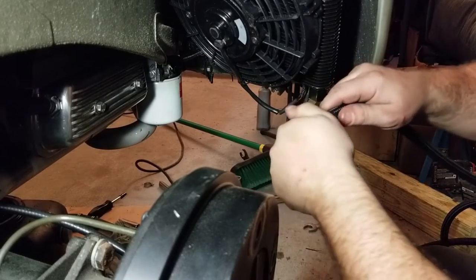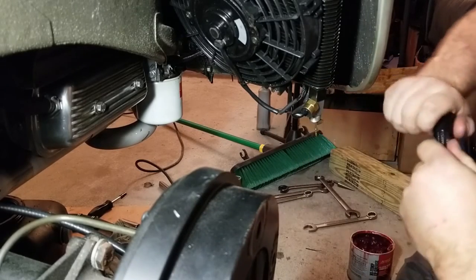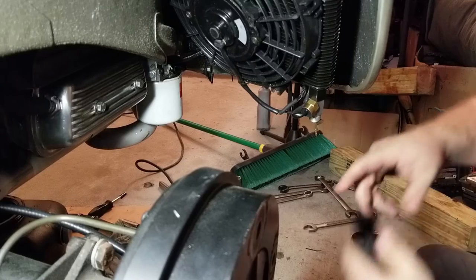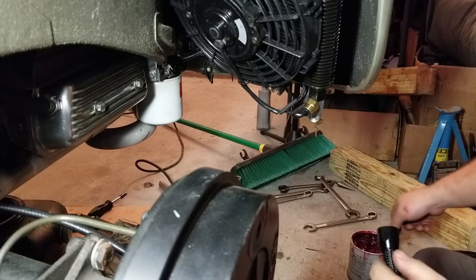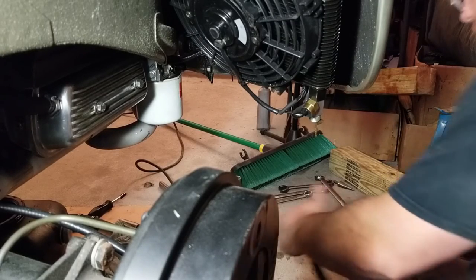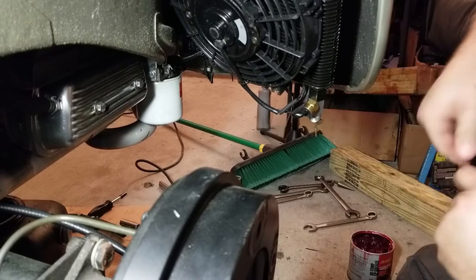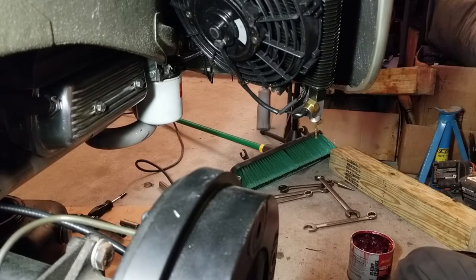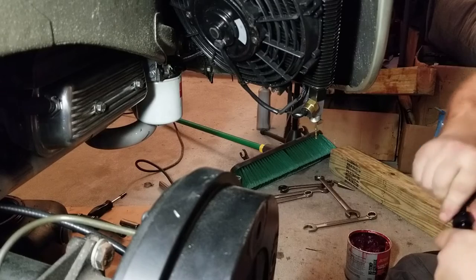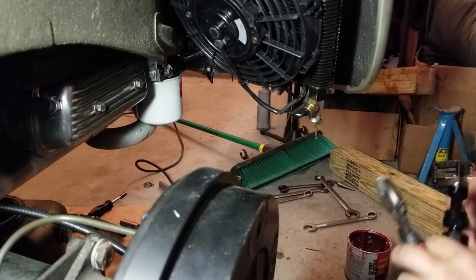Just get it in there, push it in, just turn it. It's almost on there. A little lube. Just like anything else guys — whatever works for you, stick to what works for you. If you've got a better way of doing this, then stick to it. By no means am I saying what I'm doing is the only way to do it. There's lots of ways to do things. Mine works for me, yours works for you — that's all that matters.